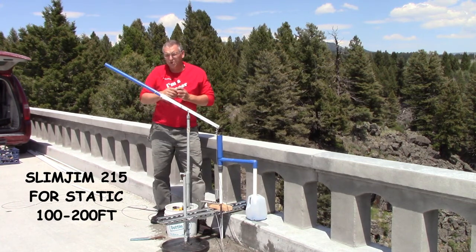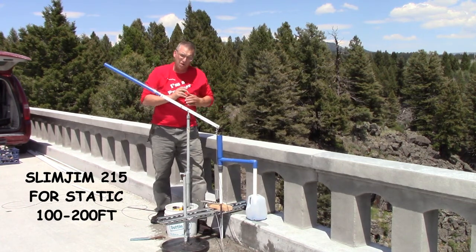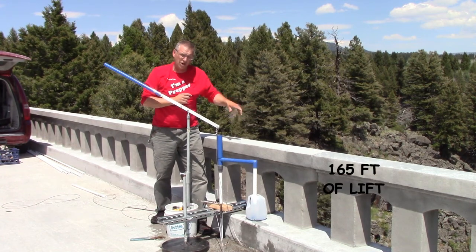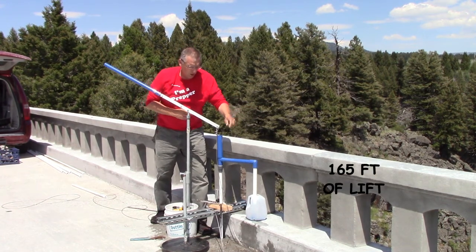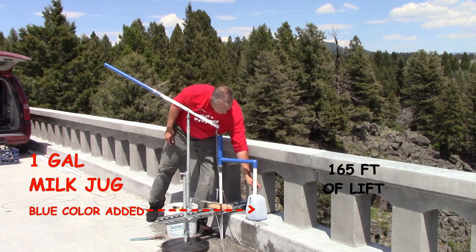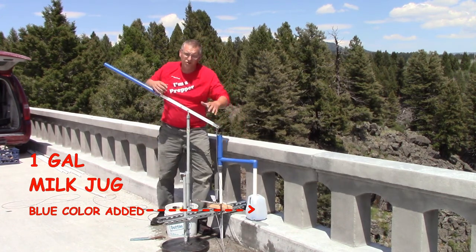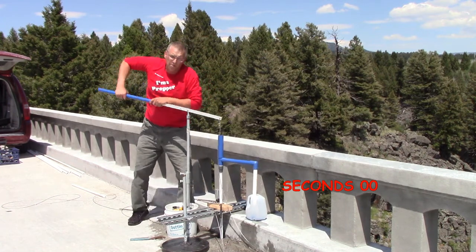Today we're going to demonstrate the Slim Jim 215 pump. We're going to be pumping off this bridge from a creek that's 165 feet down. We've got a one gallon milk jug here. We're going to put some blue food coloring in that one gallon milk jug so you can see the water. And here we go, we're going to pump.